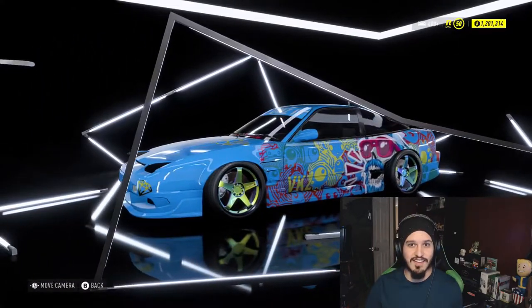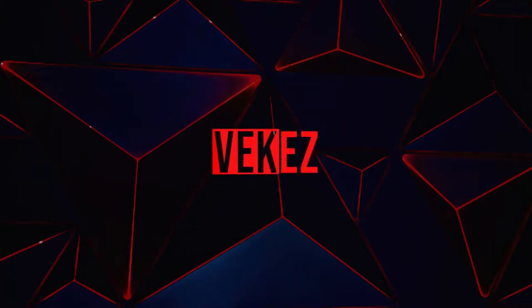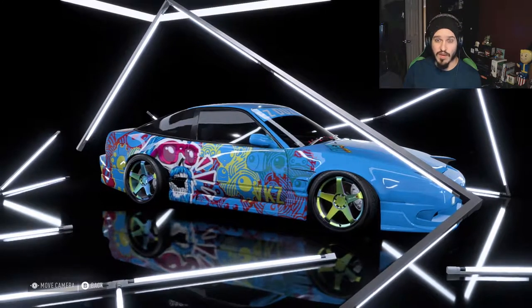Hey, you're watching Vek, and today I'm crashing this car into a wall. Welcome back, my name is Vek, and today we're going to continue with Wayne's storyline.